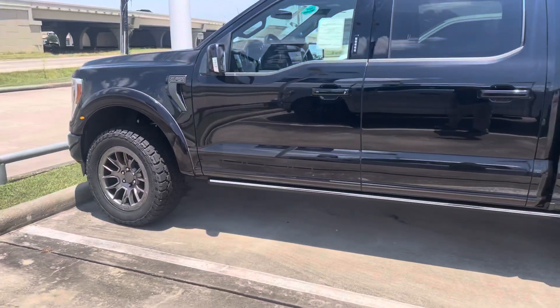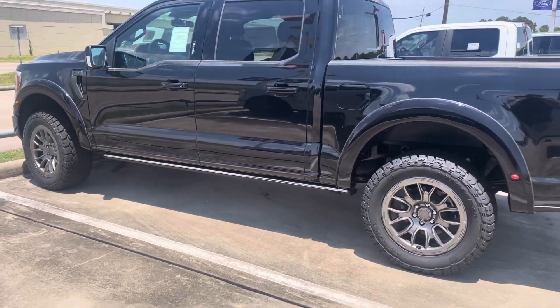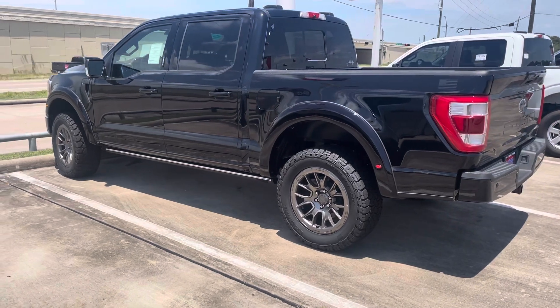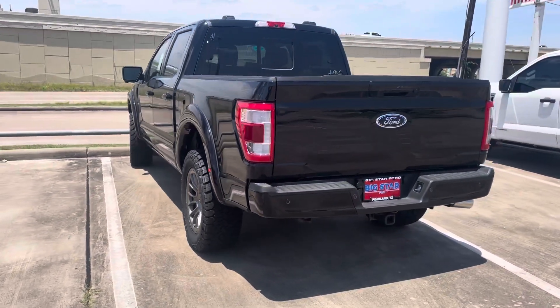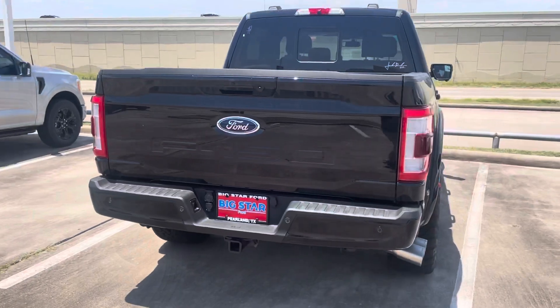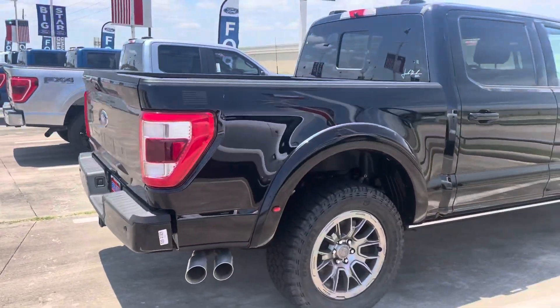What's up YouTube, remember to comment, like, and subscribe. So this is the Roush F-150. I like it because it's low profile. Some of the things I would do is take that tow hitch off, and I'd probably lower it some.